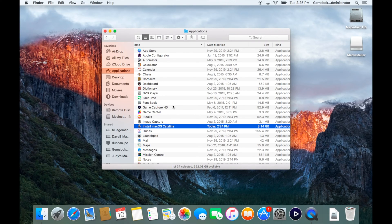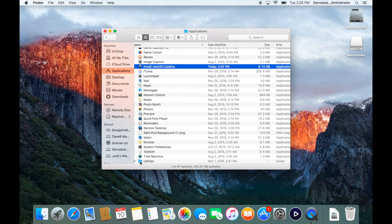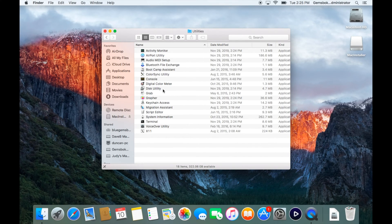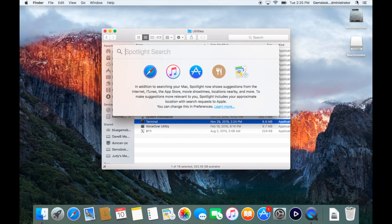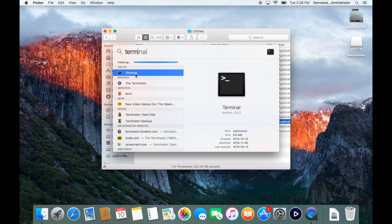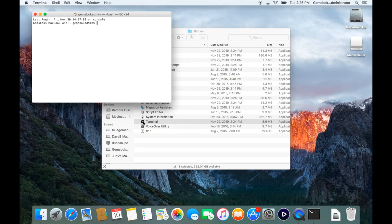Now we need to open a Terminal window. Since we're in Applications, scroll down to the Utilities folder — inside Utilities there's a program called Terminal, which is also where Disk Utility was. You can also click Spotlight, type 'terminal', and double-click to open it. We'll open a new Terminal window from here.